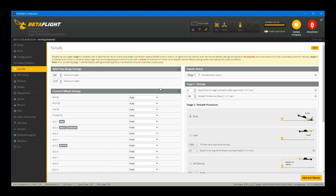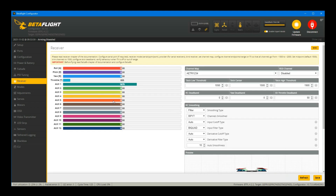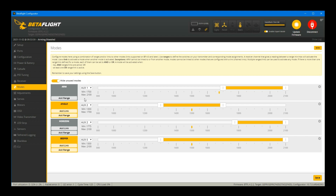Power and battery — haven't touched this. Failsafe — also haven't touched it, left at stage one. PID tuning — leave that alone. Make sure your receiver is set up correctly and everything is spinning as it should. For Modes, you'll need to set these up — I've got angle, horizon, and beeper set, which is pretty straightforward. If you don't know how to do this, check out some of my other configuration videos for the Radio Master TX16.